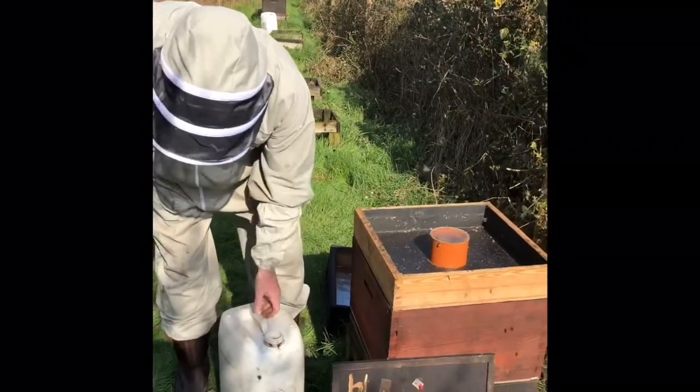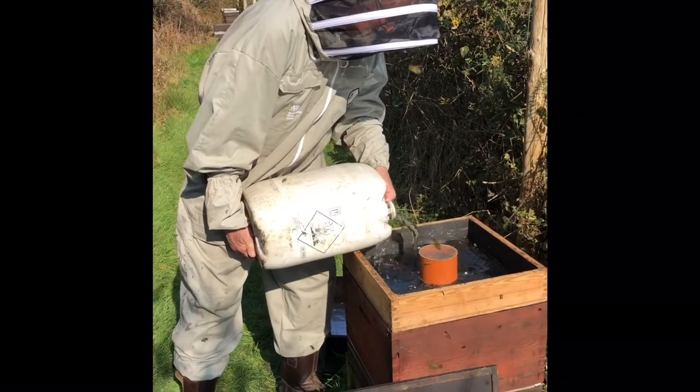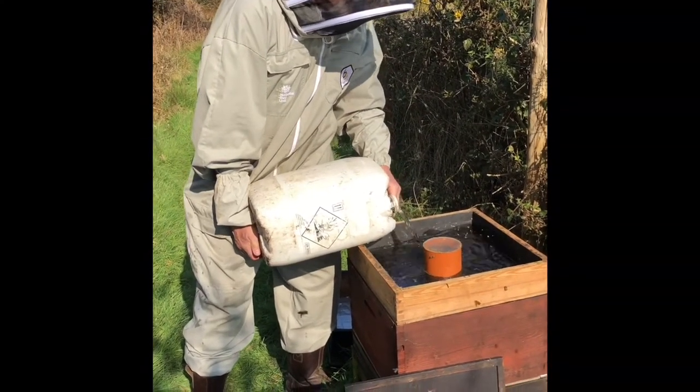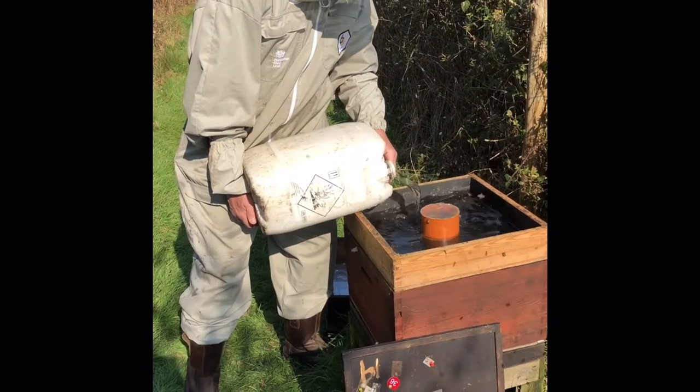After a couple of days since the shook swarm, we come back and give them some syrup to feed. I'm not going to give them too much today — I'll come back, give them half a gallon, and come back in a week's time to give them another gallon.